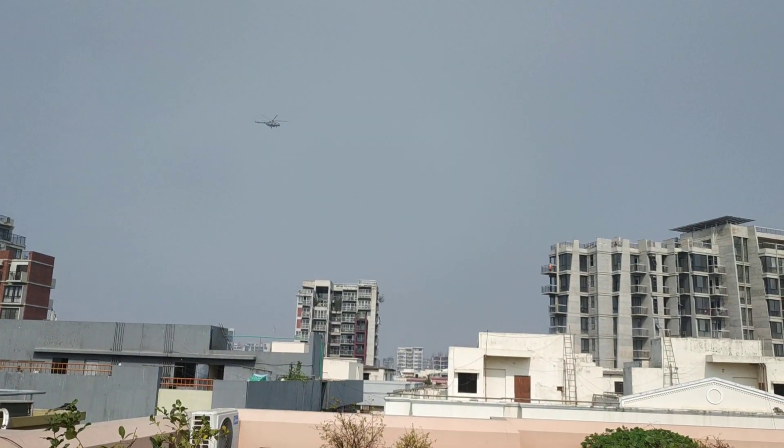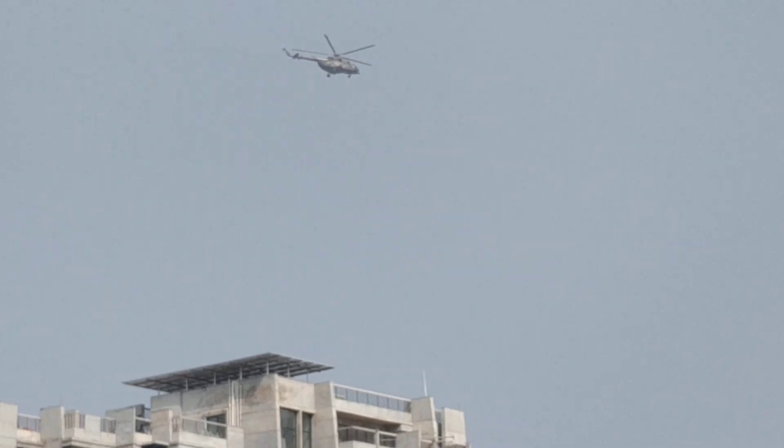I have a helicopter flying — it's a low flying helicopter. I hope that you'll like it. It's a training flight maybe. Let me take a closer view. Sorry — anyway, it's flying away.